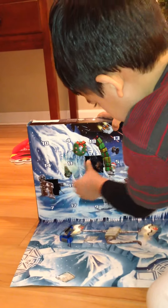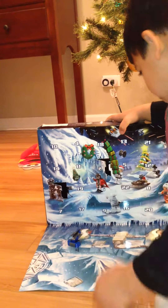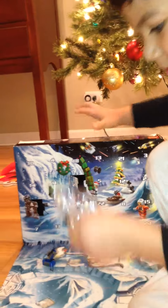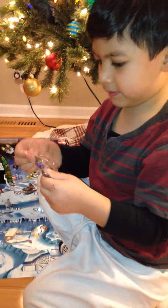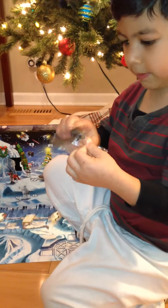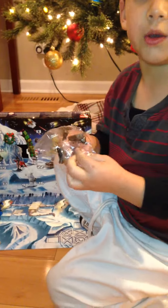You have number what? What did you have number what? Oh, this one is an easy one. My first mini figure.